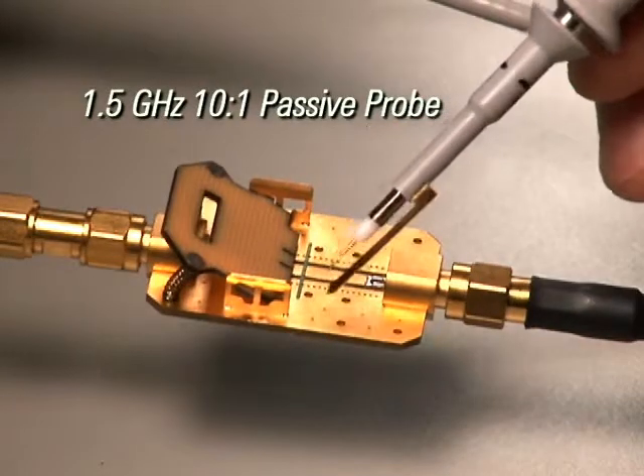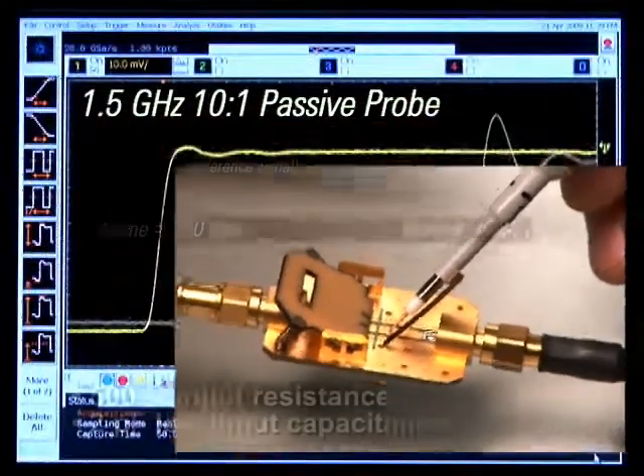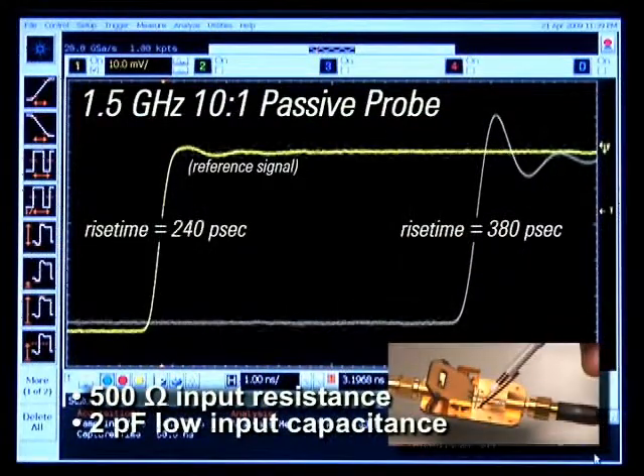The 1.5 GHz passive probe offers even lower input capacitance for measuring faster edges more accurately. This presents an attractive, lower-cost alternative to active probes.